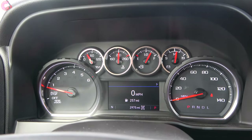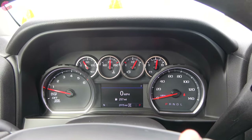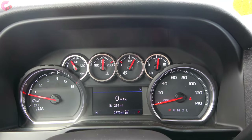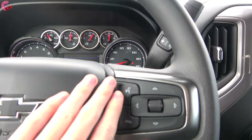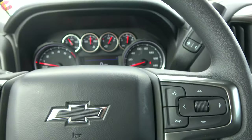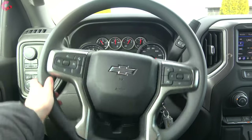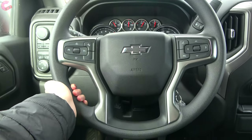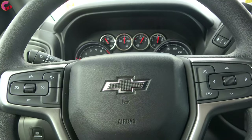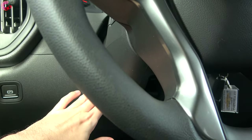As for the gauges, this is typical Silverado fare: analog tachometer and speedometer, some gauges across the top, and an optional 4.2-inch multifunction display included with the safety confidence package along with steering wheel-mounted controls. The steering wheel itself has electric power-assisted steering, a urethane wheel with silver accents, a black Chevrolet badge in the middle, and manual tilt and telescoping.